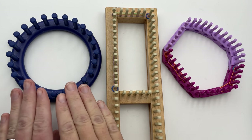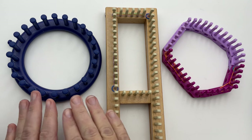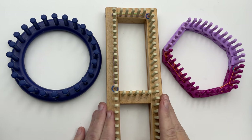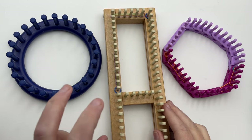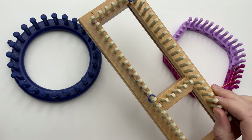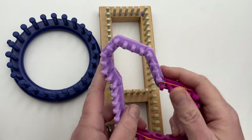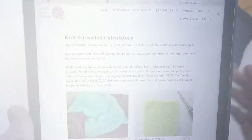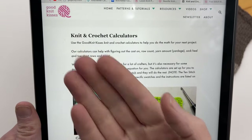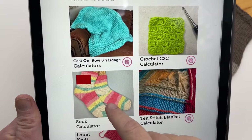Stay tuned — I'm going to show you how to work it on a Nifty Knitter with unmarked pegs, then how to mark pegs on an adjustable sock loom, and then on a flexible loom. As a bonus, I want to show you on our GoodKnit Kisses website we have knit and crochet calculators, and down here I have a sock calculator.